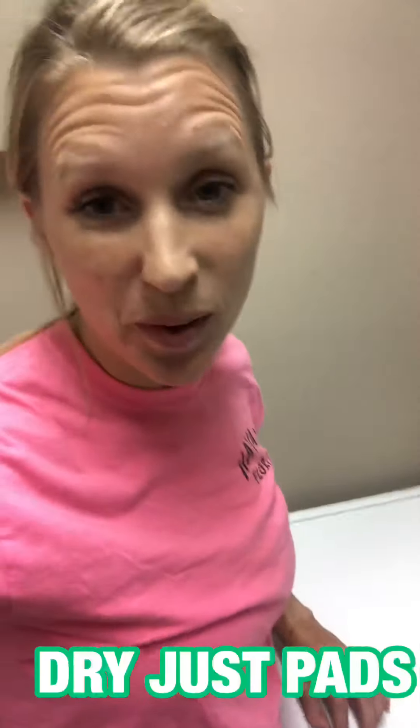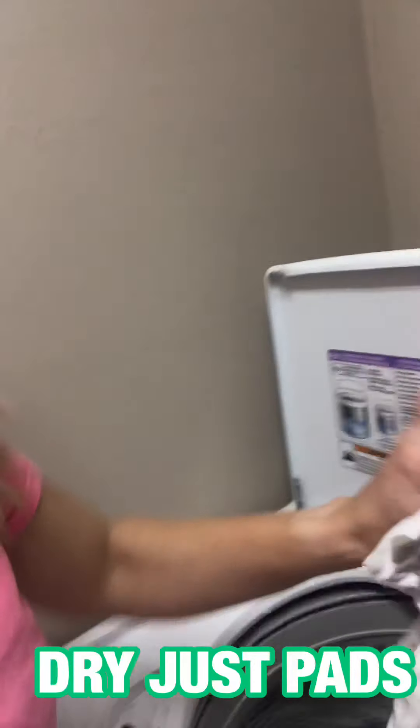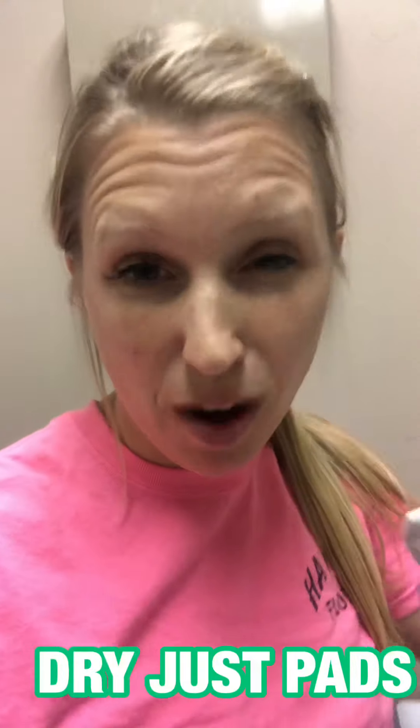Then, when the washer is done — I put it on deep clean, hot water, and heavy duty — and start. Simple. That's it.